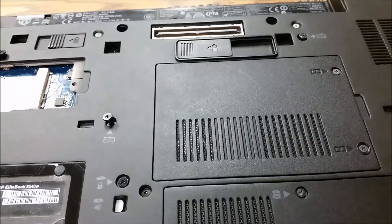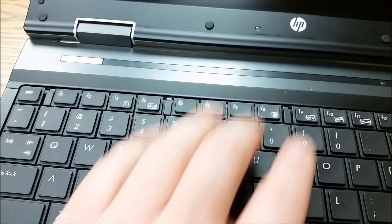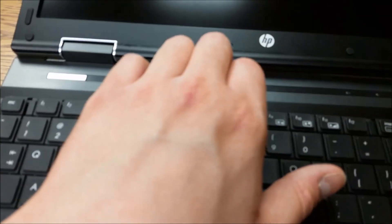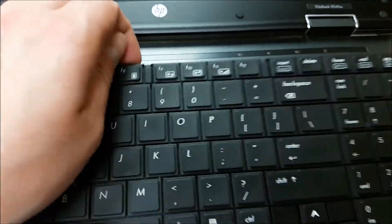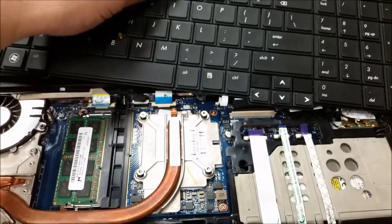Now let's flip her around. Now we play Pop Goes the Weasel. Pull back, pull back, pull back on this tab. There are four plastic tabs and then you just gently grab here — no effort at all. And then she's out. Go ahead and just push it out of the way.